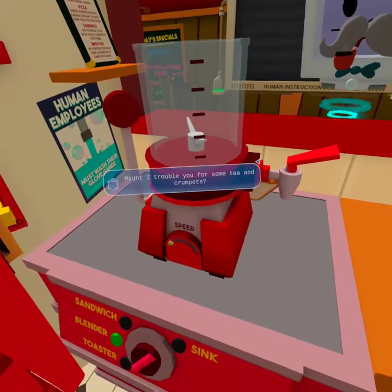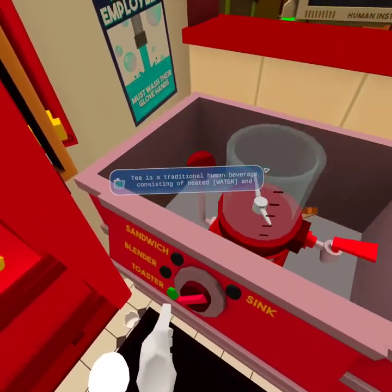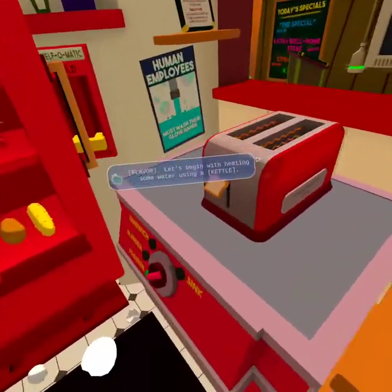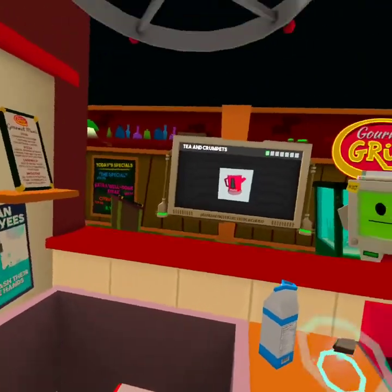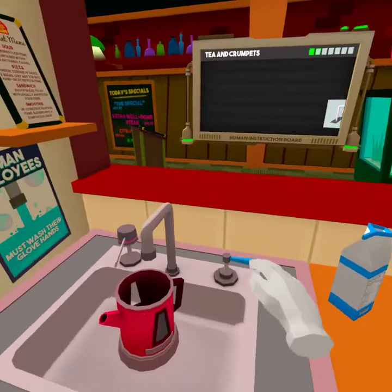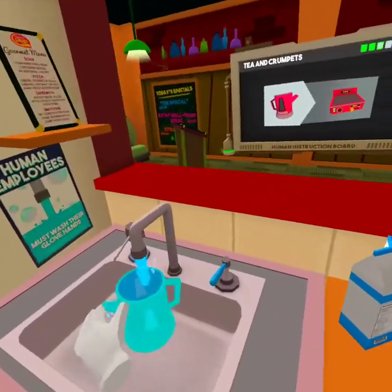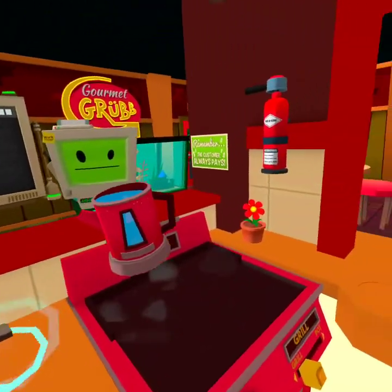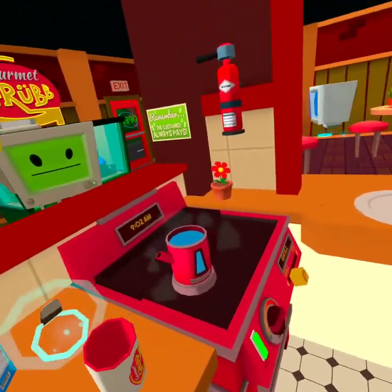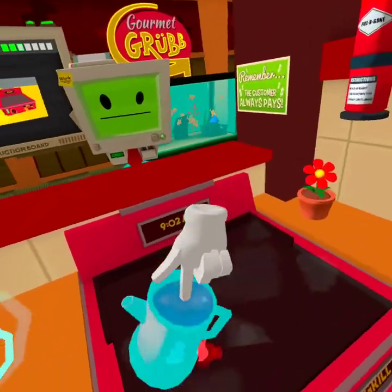Might I trouble you for some tea and crumpets? Tea and crumpets. Tea is a traditional human beverage consisting of heated water and flavor. Let's begin heating some water using a kettle. Wait, I have to do the tea first? Okay. Deactivation key. So this is going to take a really long time to boil.